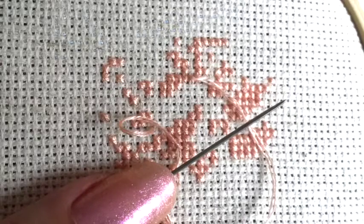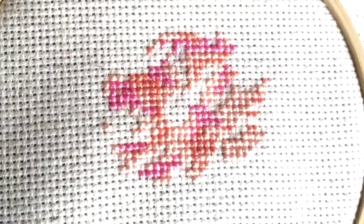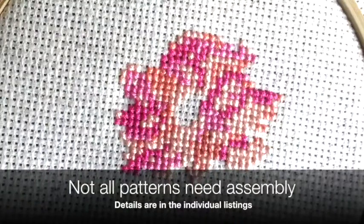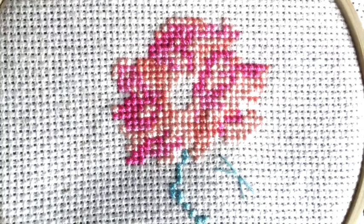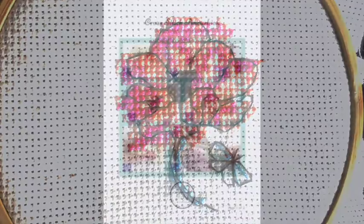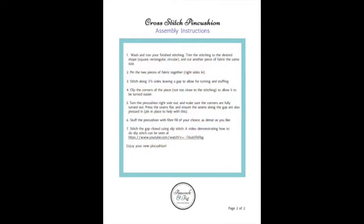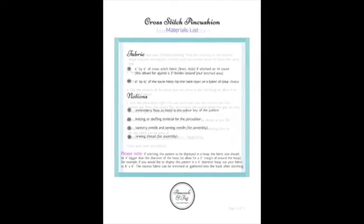Here you can see one of the pieces that I'm stitching in order to photograph it for the assembly instructions. These stitched pieces can take a few hours or up to a few weeks depending on the size of the pattern. Once that's complete I start taking photographs of the stitched piece while I'm assembling it, create the assembly instructions, and put everything together into a booklet that gets downloaded with the pattern.